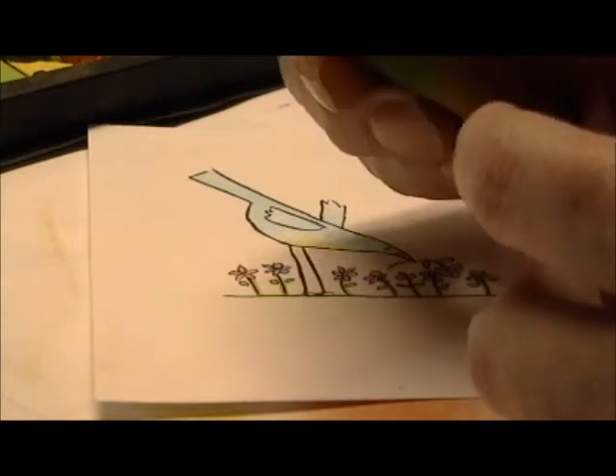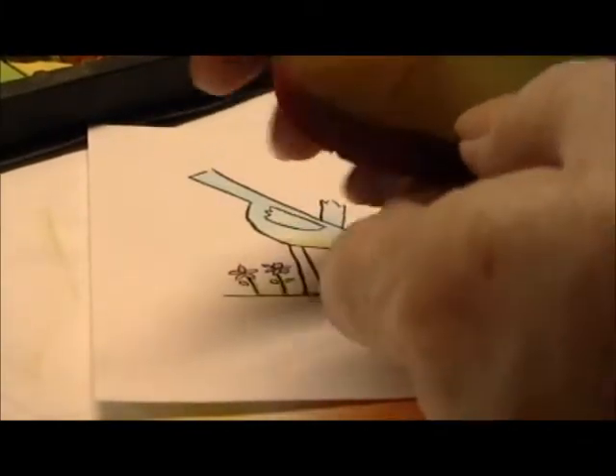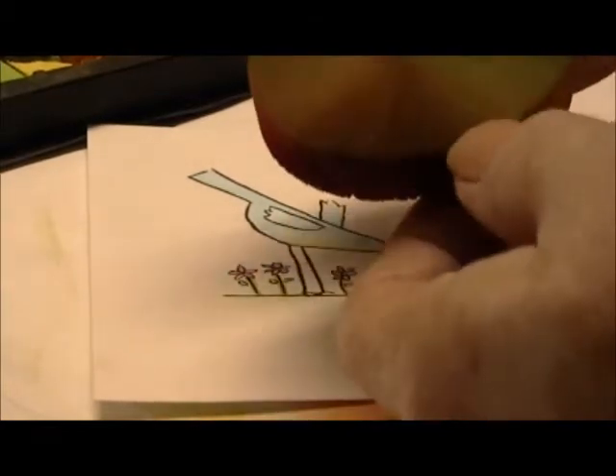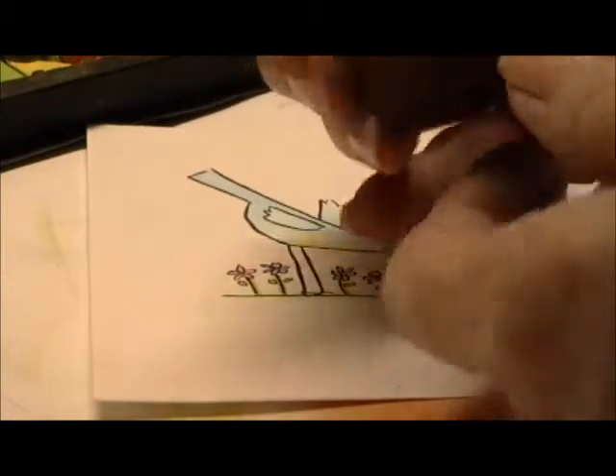I just get a cosmetic sponge and bend it to get to the color. That way I can use different colors on the same sponge. I have yellow, pink, and orange on this side, and green and brown on this side. I'm going to start off with the green because I'm going to do the grass down here.